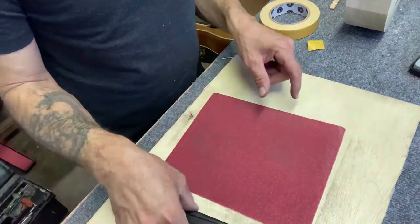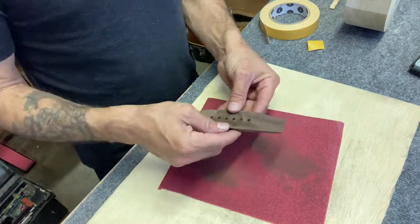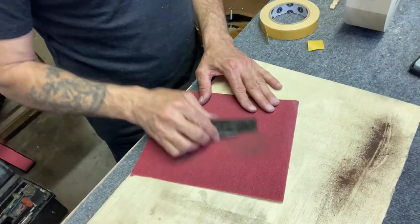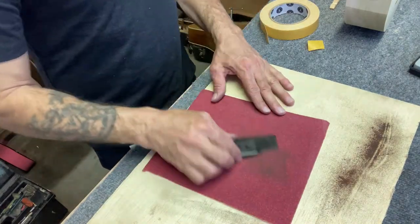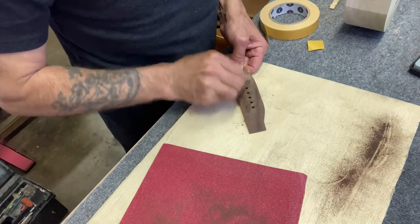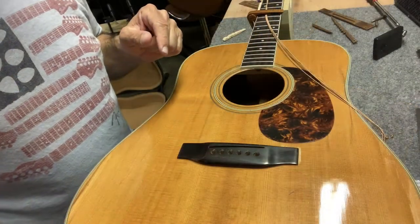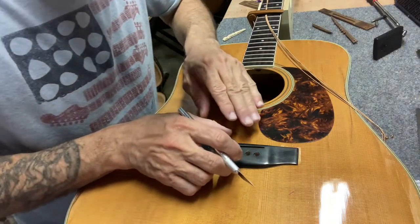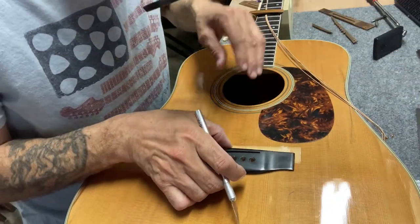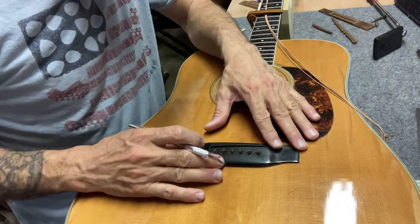You see, by flattening out the top it lowers the action. And when I restrung it I was wondering why the action was so low. But watching this video, I realized what my mistake was.